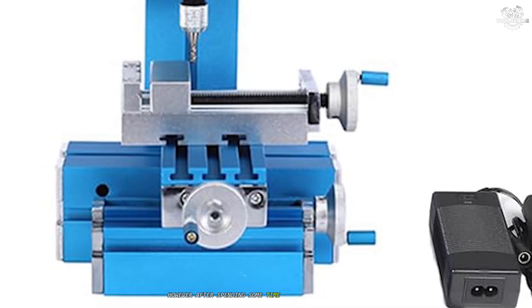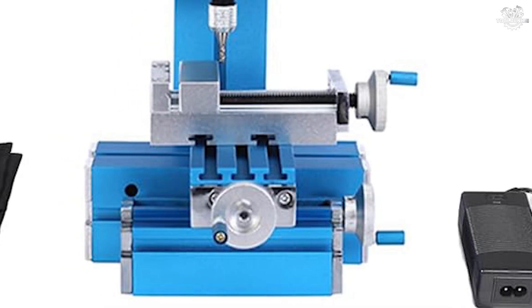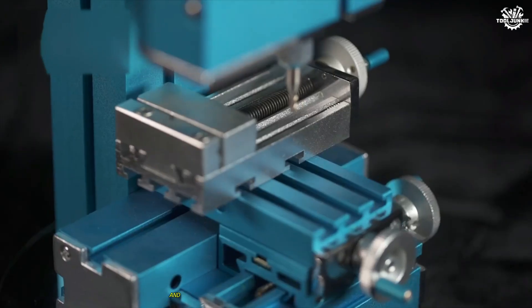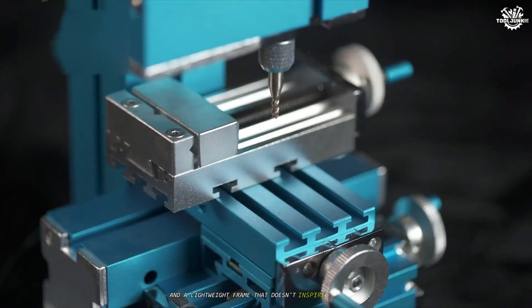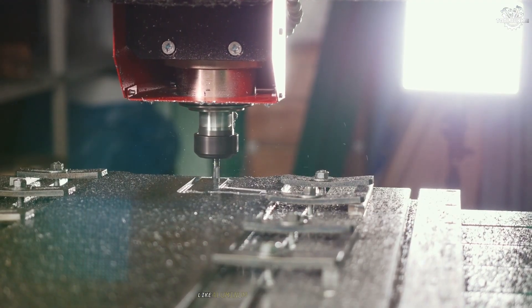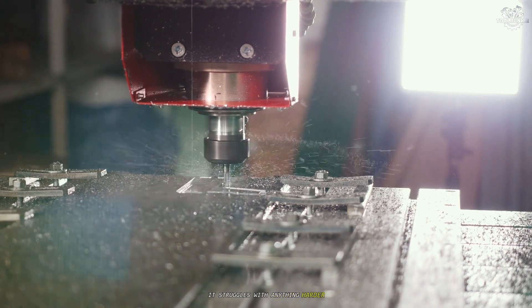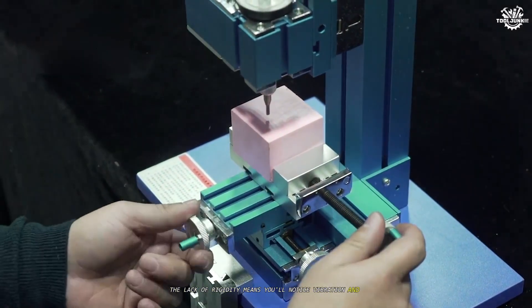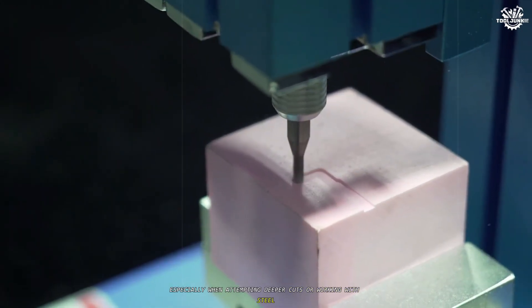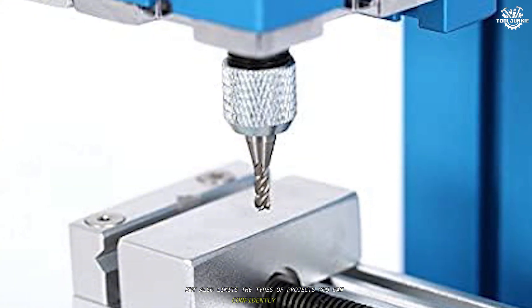However, after spending some time with the Universal Mini, several issues quickly become apparent. The build quality feels rather basic, with a lot of plastic components and a lightweight frame that doesn't inspire confidence during heavier cuts. While it can handle soft materials like aluminum and brass reasonably well, it struggles with anything harder. The lack of rigidity means you'll notice vibration and chatter, especially when attempting deeper cuts or working with steel. This not only affects the finish, but also limits the types of projects you can confidently tackle.